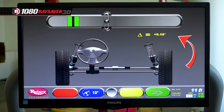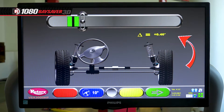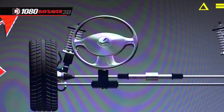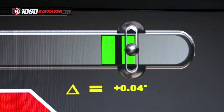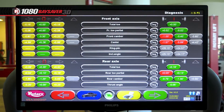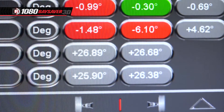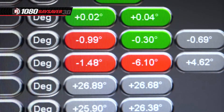Now just follow the on-screen commands to check caster and SAI, turning and holding the steering wheel where prompted. When the measurements are done, the screen will display all of the readings, showing you what is good in green and what needs to be fixed in red.